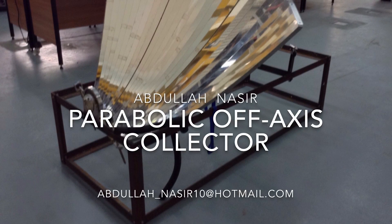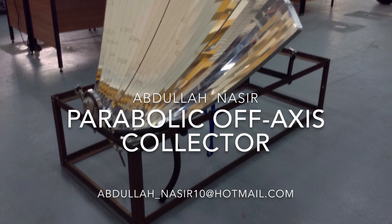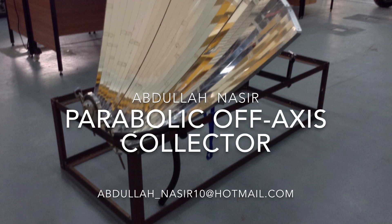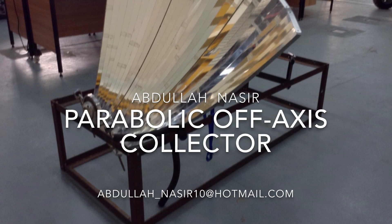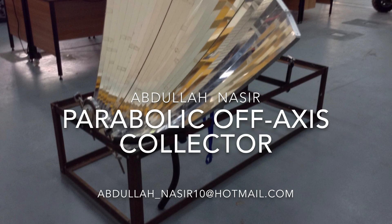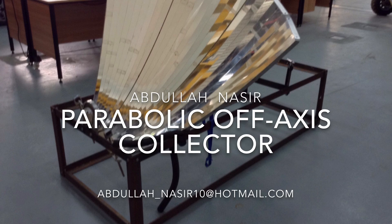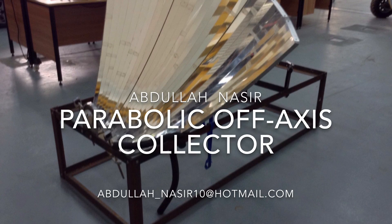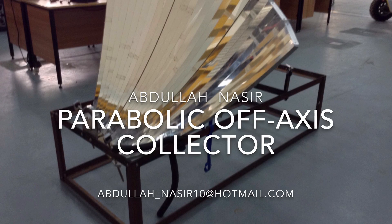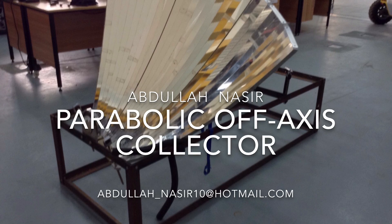Some more mistakes I made that you should avoid: when you feel you are going to take a major step, you should consider all aspects before doing anything, such as manufacturing or cutting. Read the CAD files carefully so you don't make any mistakes in assembling the collector to the rig. Thank you for listening. For any information, you are free to email me at abdullah-nasir10@hotmail.com.